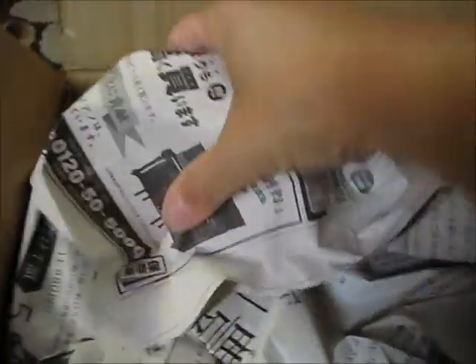What we have here is some newspaper for packing, and we got these two items here. Let's see what's in the bubble wrap.